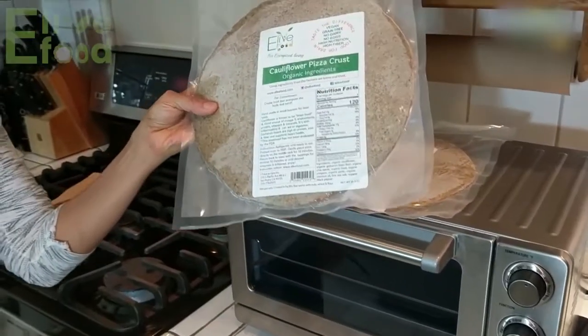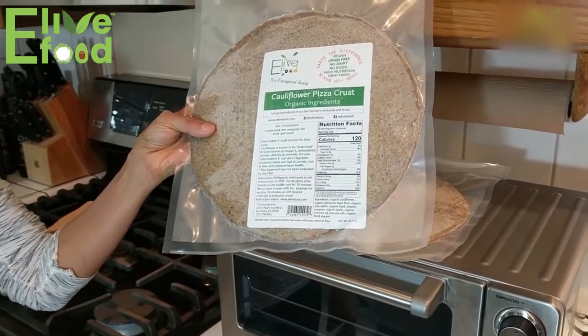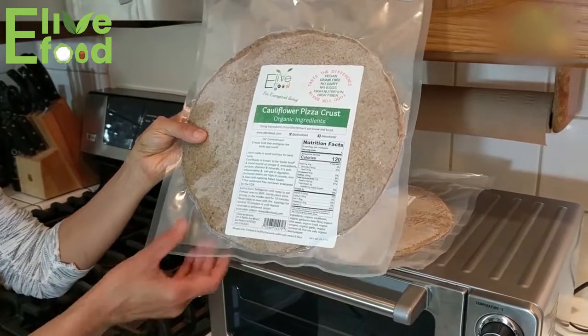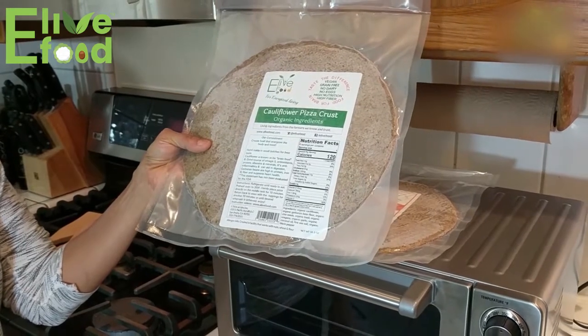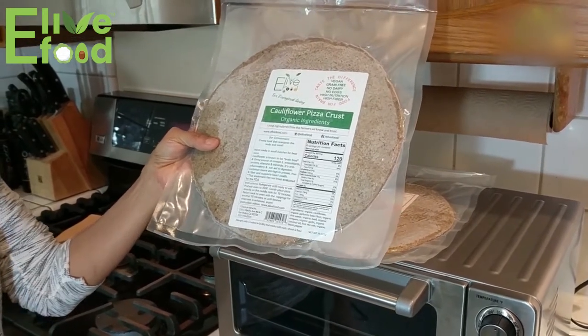Today I'm going to show you how to heat up your cauliflower pizza crust perfect every single time. You can heat it up straight out of the freezer, or you can thaw it out the night before in the refrigerator and then heat it up that way.